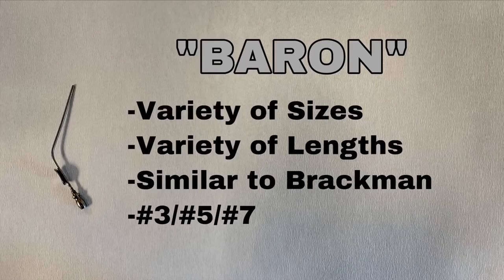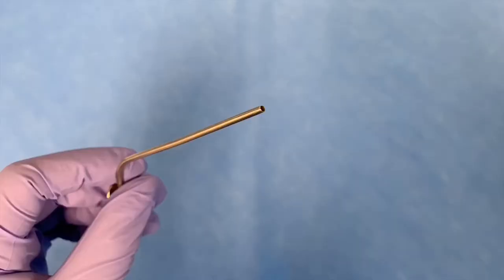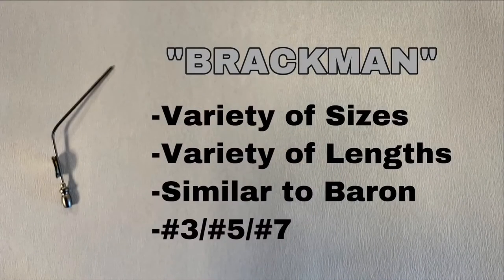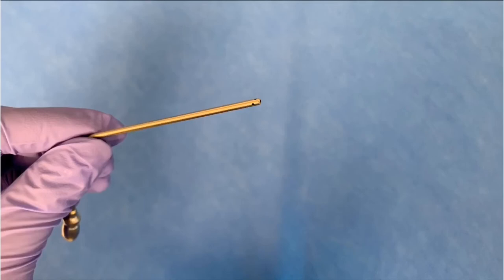This is the Baron suction. It comes in a variety of sizes and lengths, similar to the Brackmann suction. Common sizes are number three, number five, and number seven. This is the Brackmann suction; you can easily identify it by its unique characteristic of having holes on the side by the tip.